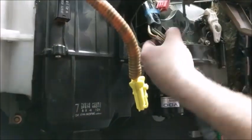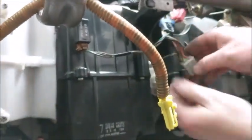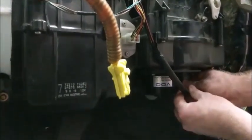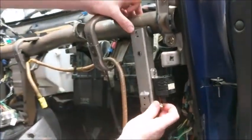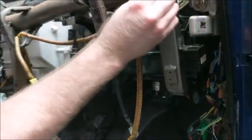Plug in the blower connectors: the EVAC thermos switch plug, the blower motor resistor plug, this pink plug which will stay open unless you have a wagon, and the bottom plug which is for the blower motor itself. Now bolt in the bracket for the illumination control box.